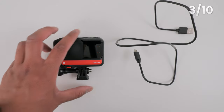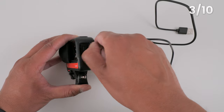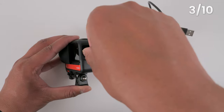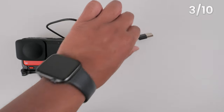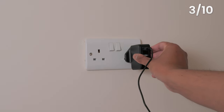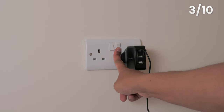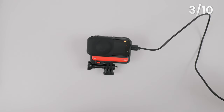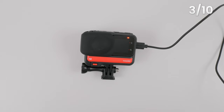The next step is to fully charge your One RS. Open the side door and plug the charging cable into the USB-C slot. Connect the other end of the cable into a USB plug, put the plug into a socket and switch it on. Your One RS will begin charging. When charging, you'll see a red LED light, and when it has finished charging, the LED light will automatically turn off.